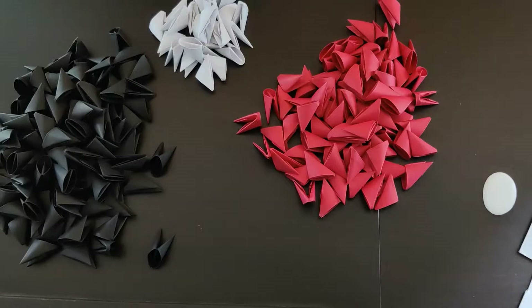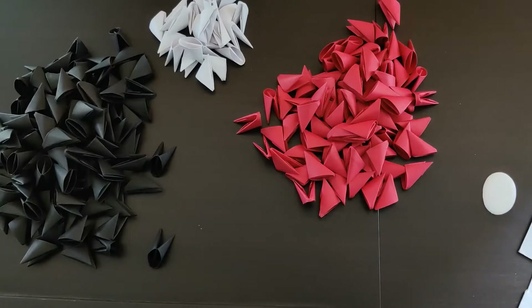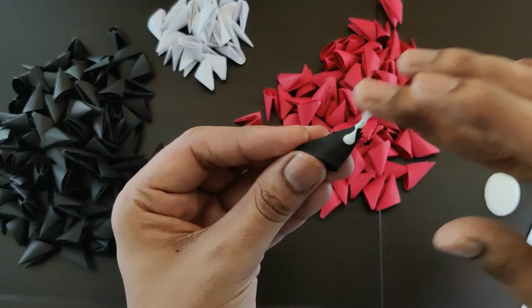For this guitar model we'll need some red pieces, some white pieces, and some black pieces. I'll mention the number of pieces in the description. So let's start — first we need the black pieces. I've got some glue over here, so I'll use this glue to stick those pieces.